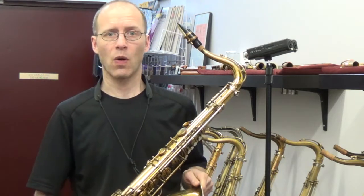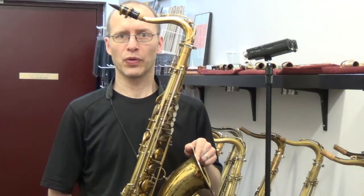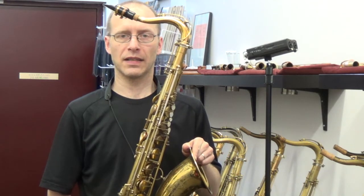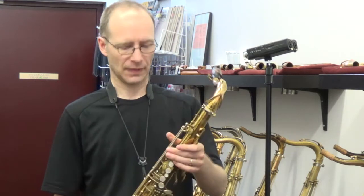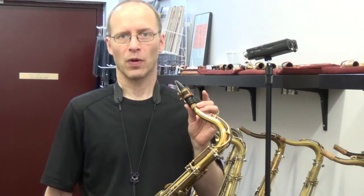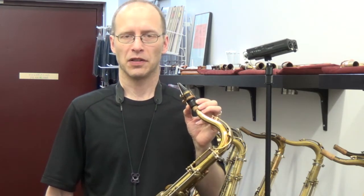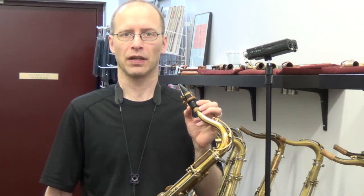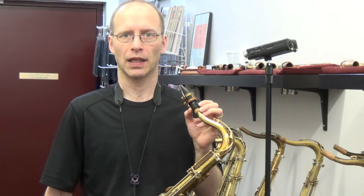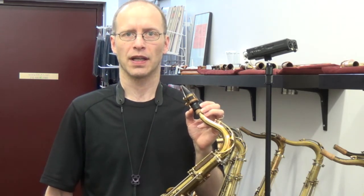It's a tremendous playing horn, has a really nice projection of the late 60,000 Mark VI's and just a real fun player. I'm going to be demonstrating it playing on a TM Early Babbitt 7 mouthpiece with Rigotti 3.5 medium reeds, and then I'm going to be switching after that to play on a Floyd metal link, also around a 7, with Rigotti 3.5 reeds as well.